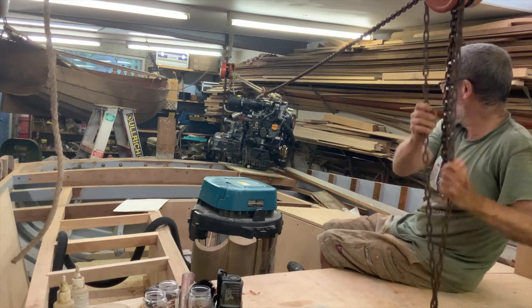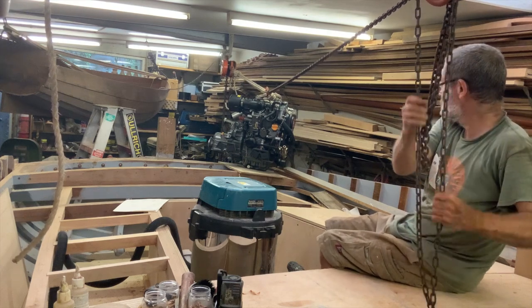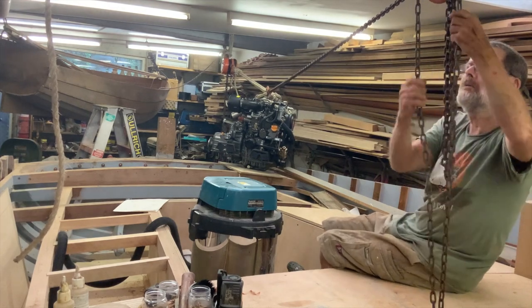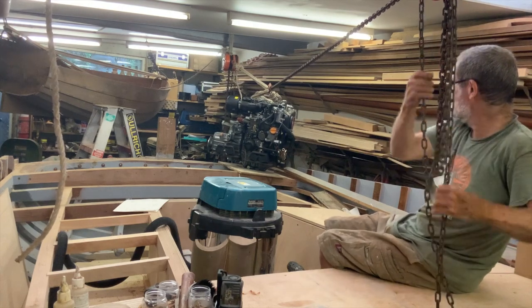Now this is using the six P's principle — prior planning prevents piss poor performance. Well, actually, I have a confession to make: I knew the beam would be close to where the engine would need to be when I set the boat up, but I fluked it being exactly over the right spot.